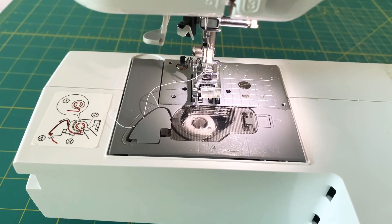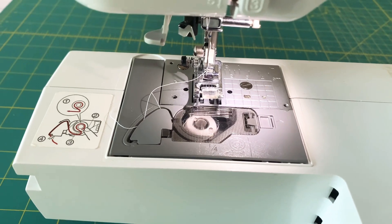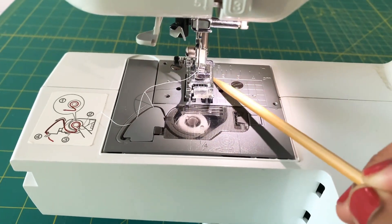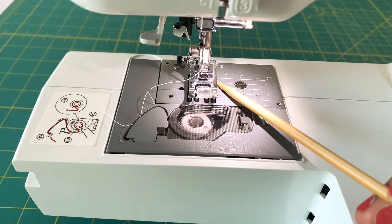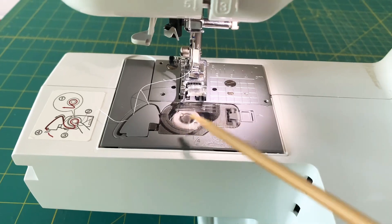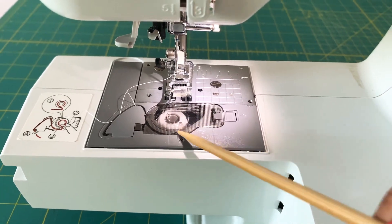Hey everyone, in today's video I am going to cover some of the sewing machine parts. We start with this area — this is called the throat plate. This is the bobbin area, and this is where you have the bobbin inside. It's called the hook plate because there's a hook inside here.